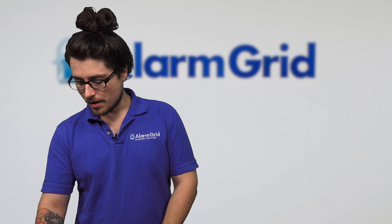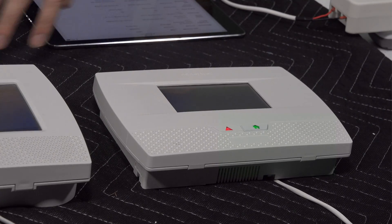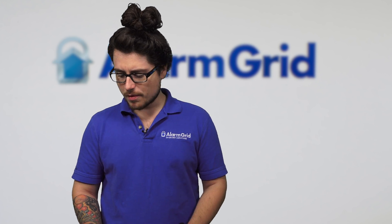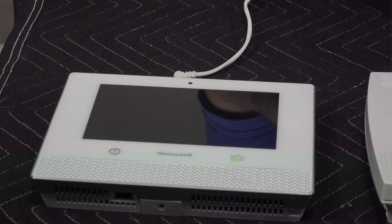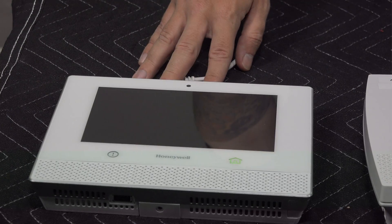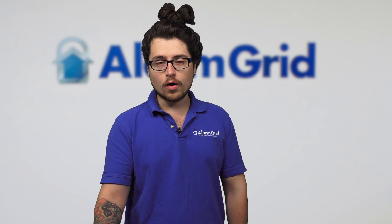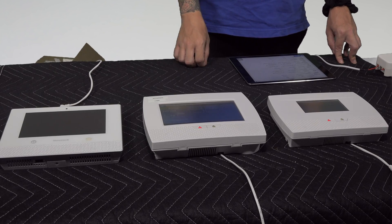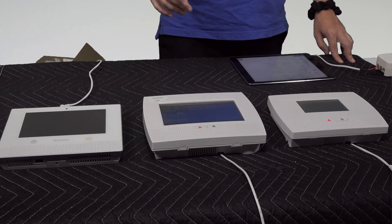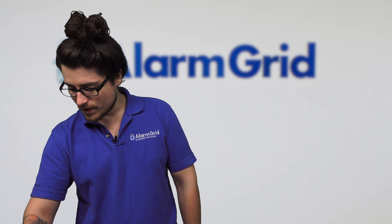The Lyric is Honeywell's newest touchscreen system, coming after the L7000, which is also touchscreen, and the L5210, also touchscreen. The screen on the L5210 is much smaller compared to the first two. The Lyric and the L7000 both have about a 7-inch screen, while the L5210 is about 4.3 inches. All three are LCD screens. For sensors, the Lyric works with the 6-series encrypted sensors as well as the 5800 sensors, while the L7000 and L5210 are compatible with the 5800 sensors.